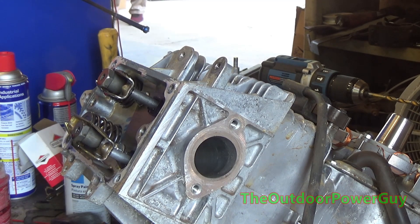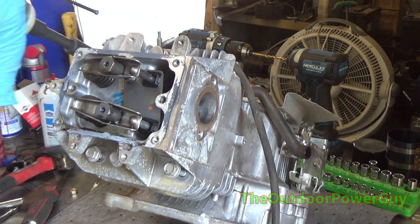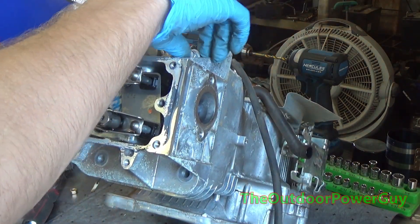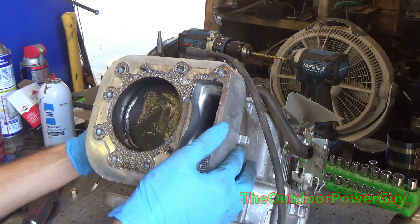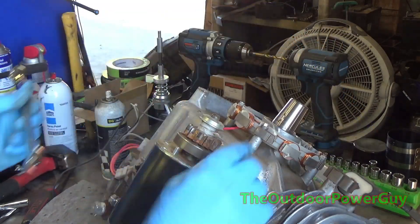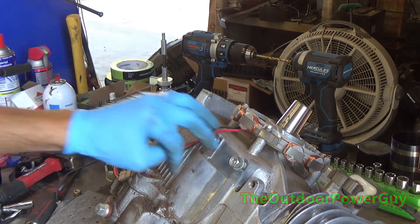The bone dry valve cover means this engine did not have enough oil — it either had no oil, not enough oil, or the wrong type of oil was used. This is a splash lubricated engine, meaning it is not pressurized. The oil is splashed around the engine by the oil slinger unit. Looking in the cylinder, it's completely dry. Could the governor have failed? Yes, but there still would have been trace amounts of oil, and the parts wouldn't be bone dry. So that's already ruled out.